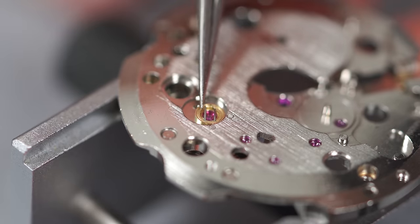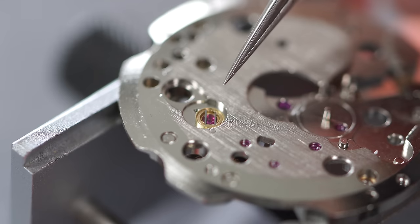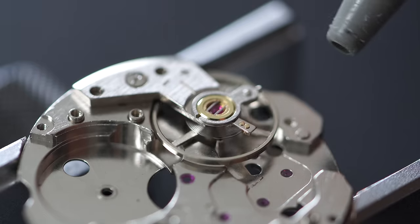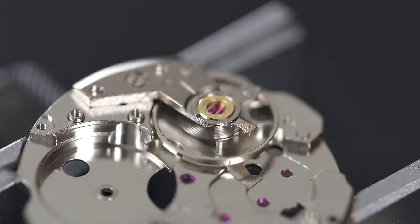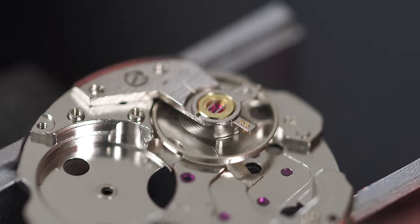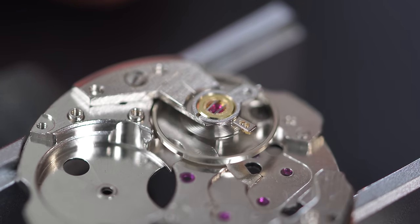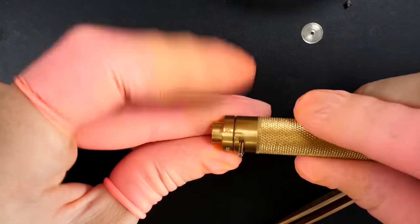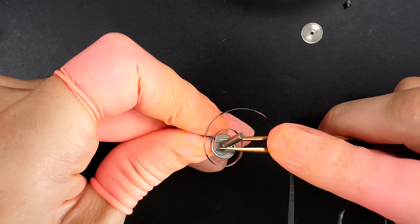I'm putting the spring in position and closing it. There we go, perfect. Shaking with some air to check if the balance is beating nicely with no friction. The hair spring needs to be fully flat as well and can be adjusted if needed, but in this case it was perfect.